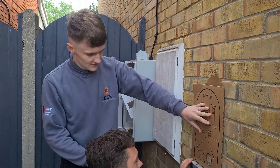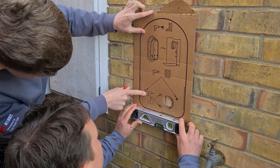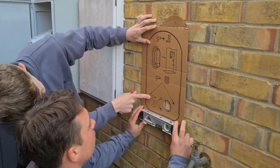What are you doing? Mounting a Zappi. Two man job. Can I help that side? That top line is going to be in the course.